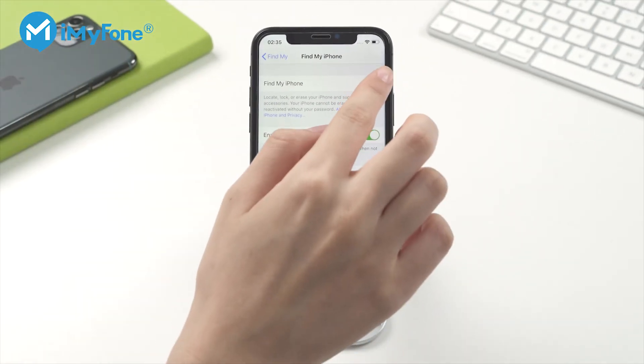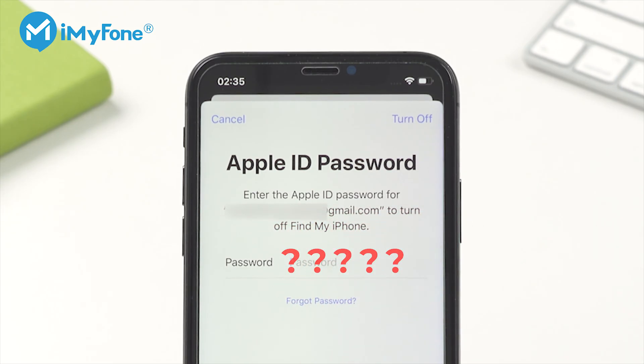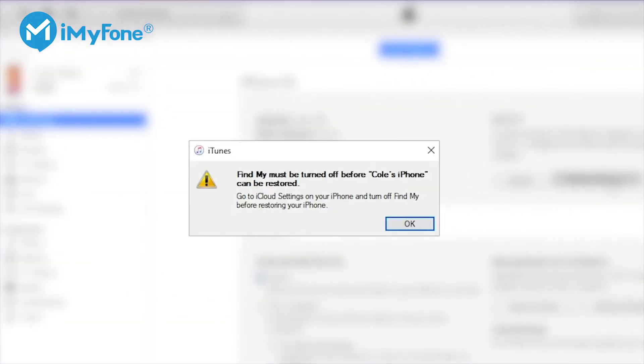But what if you're unable to unlock your iPhone to turn off Find My iPhone? What if you forgot the Apple ID password to turn off Find My iPhone? Is it possible to bypass that error message in iTunes if you don't have access to it?